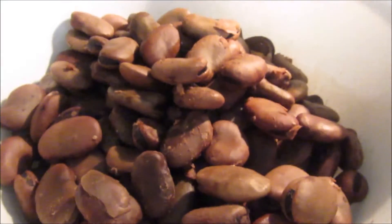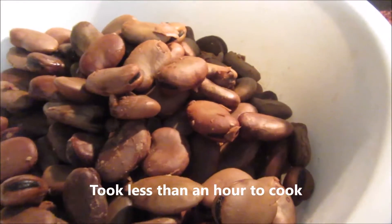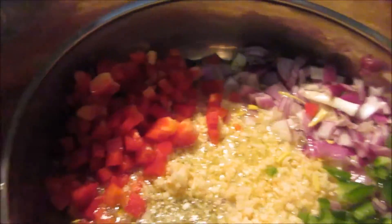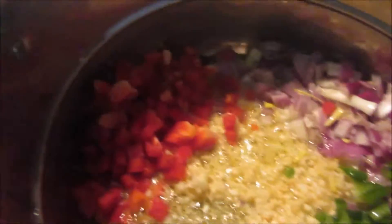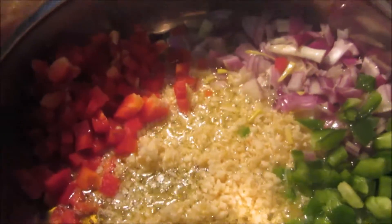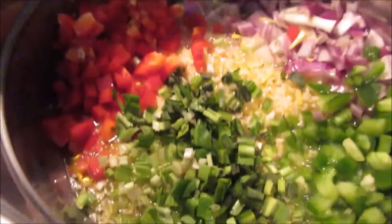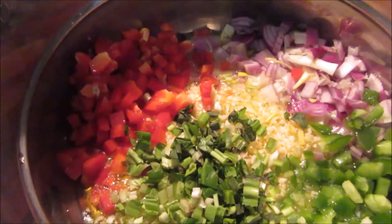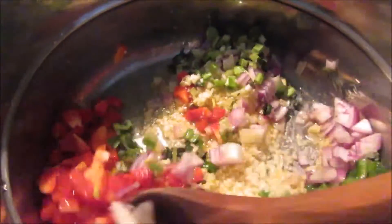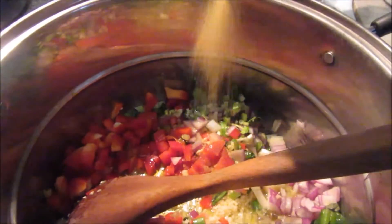My fava beans are ready — they're fully cooked. Now what we're going to do is, I already chopped up some green peppers, red peppers, and we have the onions and garlic. I love garlic — enough garlic. And I'm going to throw in some cilantro as well. Then we're going to stir fry that sofrito until it's caramelized. And we also need to add a pinch of cumin.